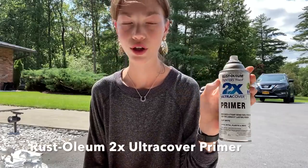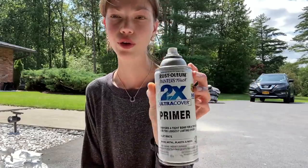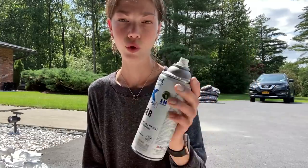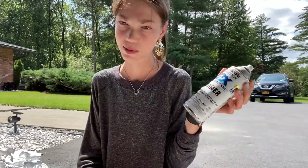The first thing we'll be doing is priming the horse. I use this — it's called Rustoleum, it's a two-times-cover primer and it will work on plastic. It doesn't have to be this specific brand, I've just found it to work. You want some sort of primer, and I prefer the white color, although you could use black if you're doing a black horse. White is a really good base for paints or pretty much any other color.